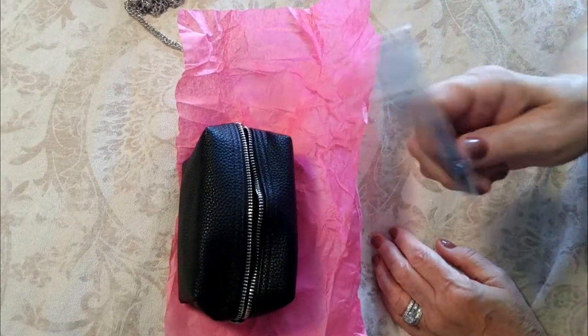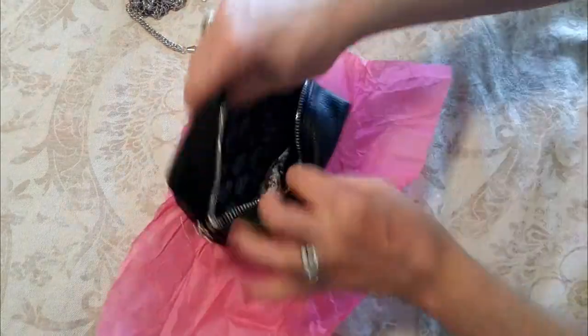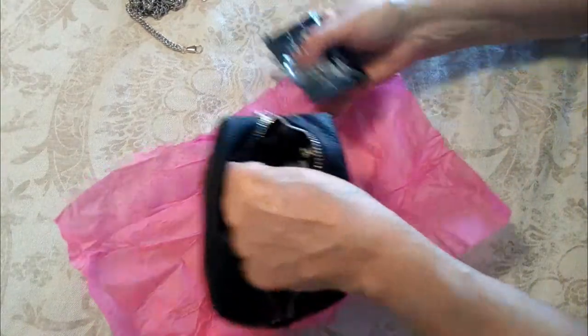Next up we have a comb, which is always great — especially if you have your husband around asking for one. And now there are two side pouches, so let's see what's inside those.